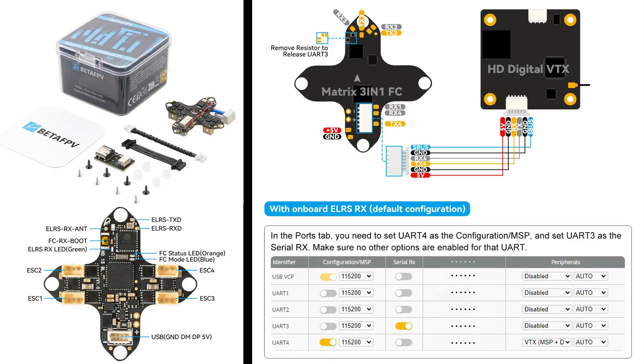On to the flight controller. I chose the BetaFPV Matrix 1S, since it has an integrated 5V BEC that can power the O4. You can technically run the O4 directly on 1S, but it is only rated for 3.7V, so it will brown out and lose picture on punch-outs when the voltage drops. The Matrix 1S also has integrated ExpressLRS, so no need for a separate receiver. It also has 16 megs of black box, and it weighs just 3.8 grams.